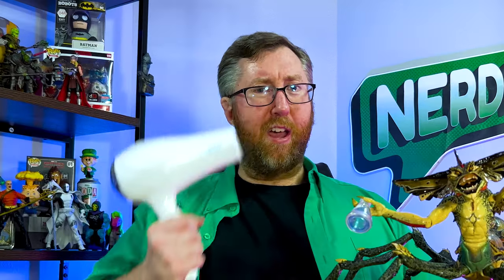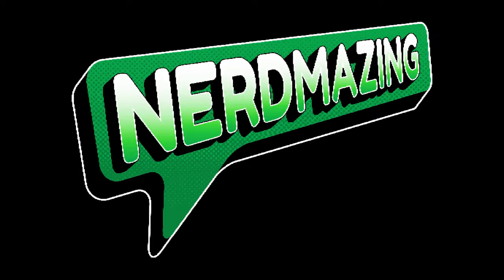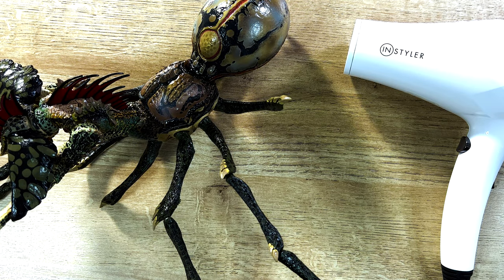And that's the hairdryer. So let me show you how to heat these legs for 15 to 20 seconds and insert them here on Nerdmazing.